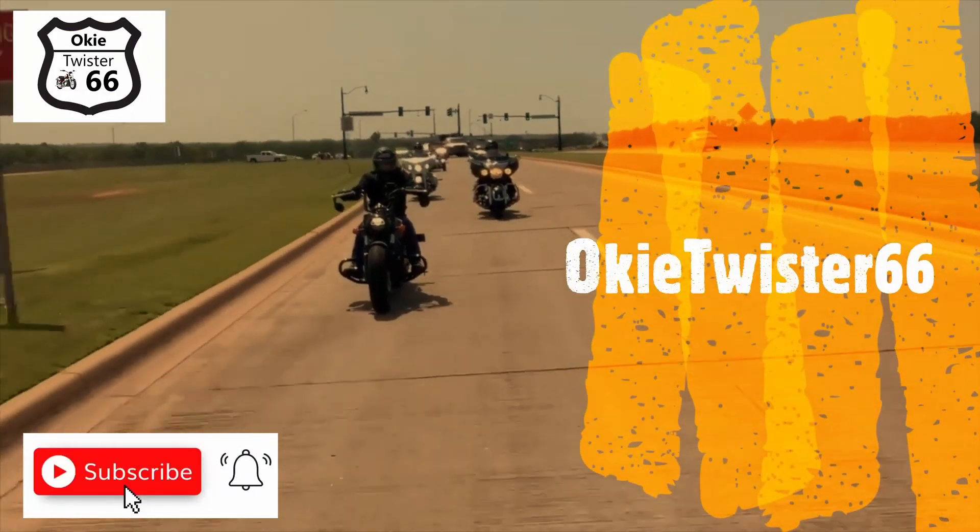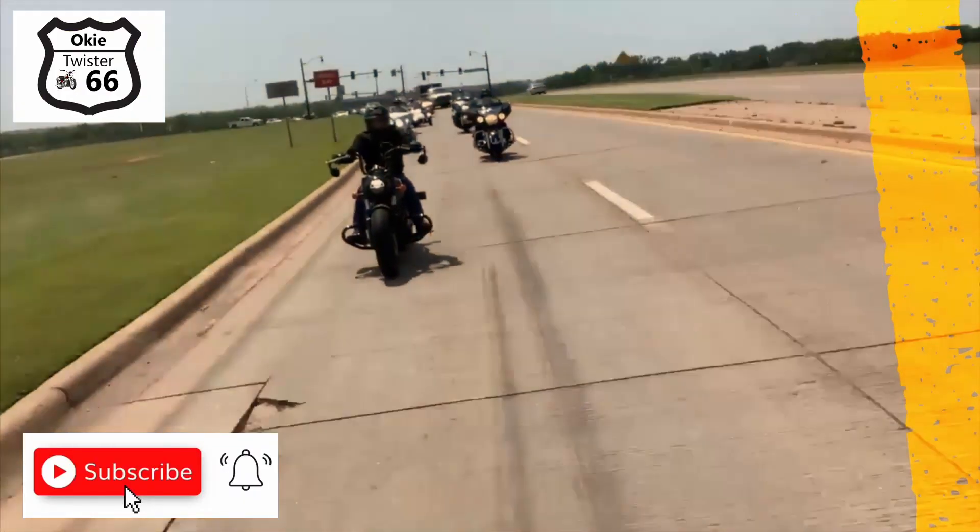Hey everybody, it's too cold to ride today so instead I'm going to try to install the BakFlip MX4 folding tonneau cover on my wife's 2021 Jeep Gladiator Mojave. Stick around, let's see what happens. For those of you new to my channel, please consider hitting subscribe. Today we're going to try to install this tonneau cover — it's been sitting in my garage for quite some time.